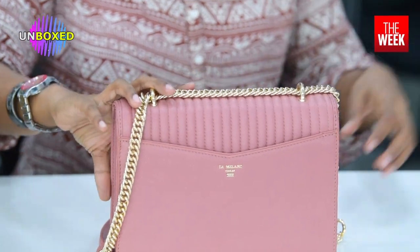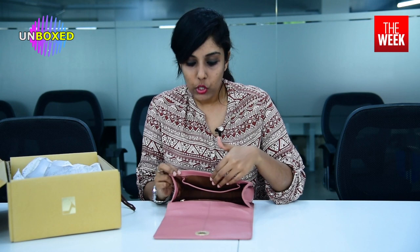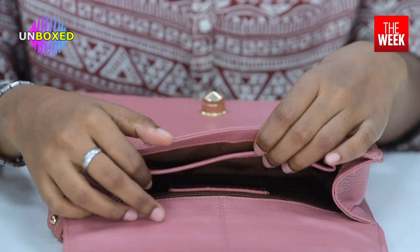Now let's look at the inside of the purse. As you can see, the bag has three main partitions — two open partitions and one zipper. The zipper is by YKK, which is a very well-known brand.